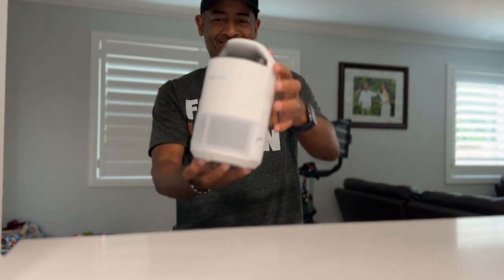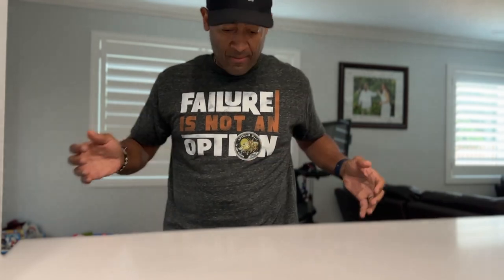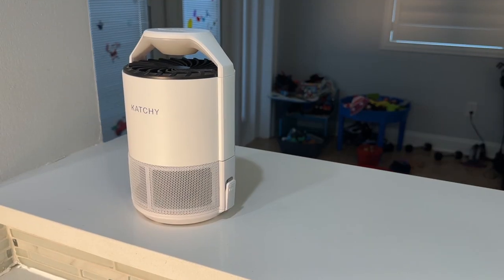The Kachi is an indoor insect trap, but it's far from the ordinary. It's a safe and sanitary solution that combines fan suction, UV light, and a sticky pad in a trendy design.